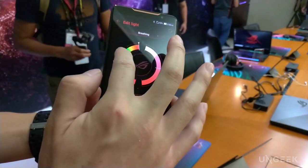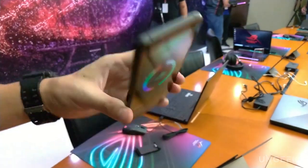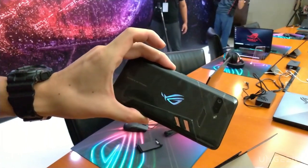You can change the Aura lighting. I can change the color to whatever I want — static, breathing, and other modes. So let's set it to static — you can see it now. And it shows on the back of the phone.